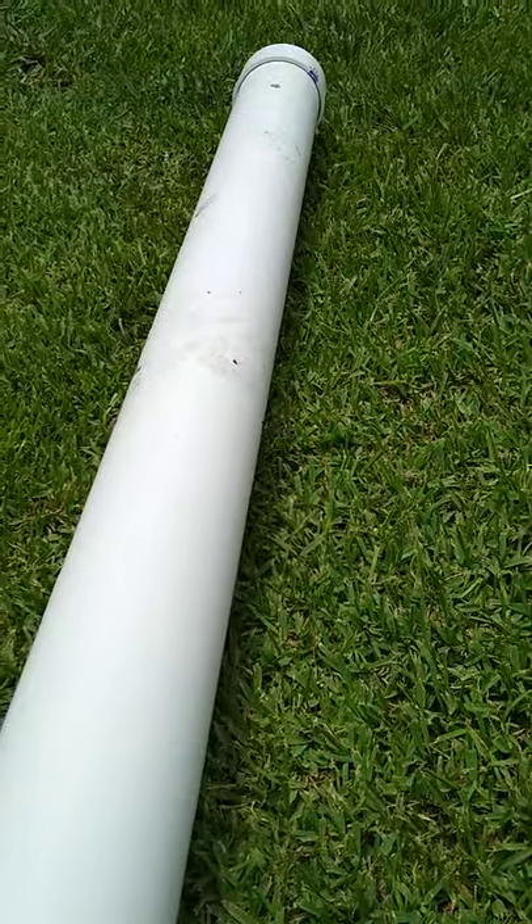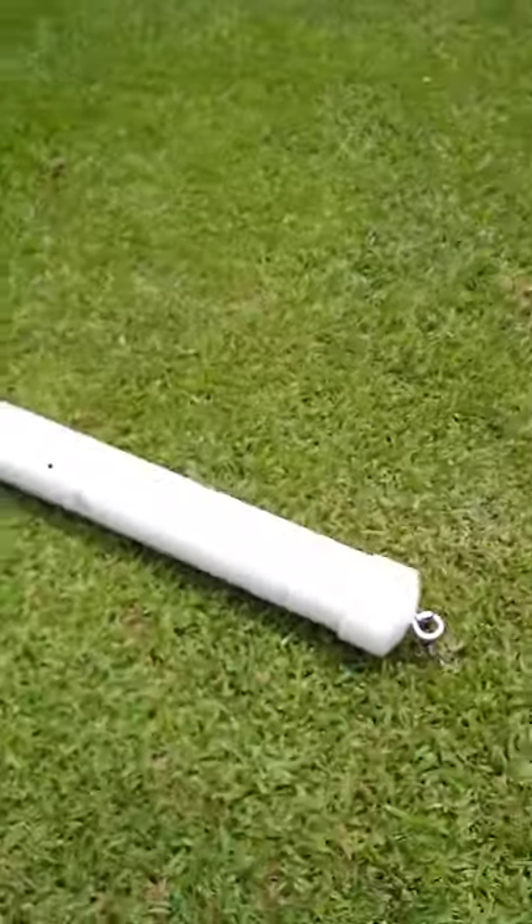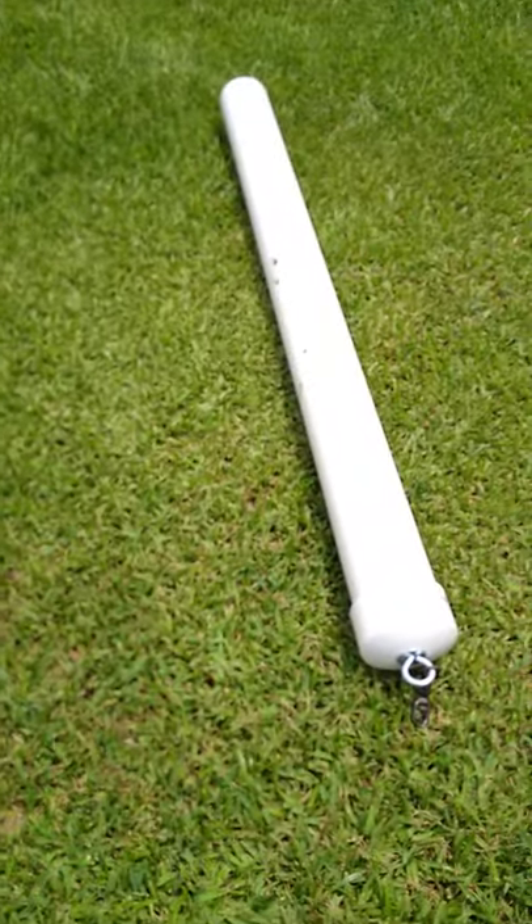I got four holes in it, one on each side approximately a foot apart. And I bought everything at Home Depot.